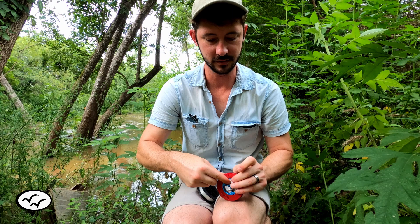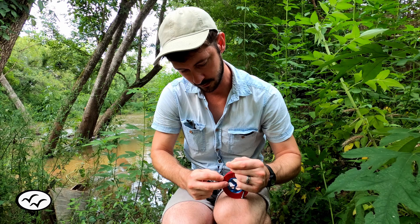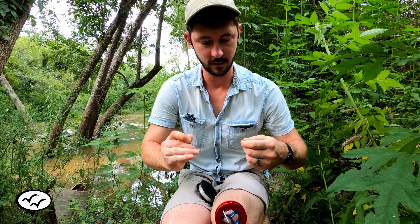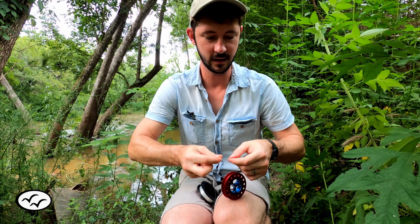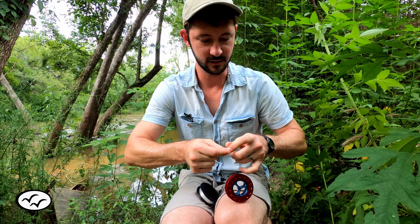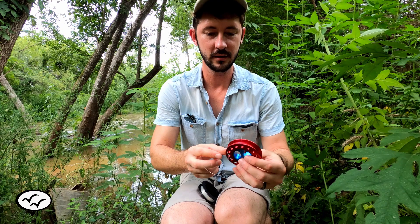You just wrap the line around the spool a couple times and then start tying standard knots. I'm just going to tie like four knots, super easy to do. There's one knot and then another knot — I'll tie about five knots just to make sure that the line doesn't come loose. So if you go to the end of your line when you're fighting a fish, at least you won't lose it possibly.